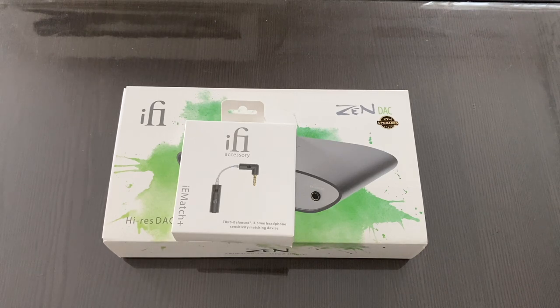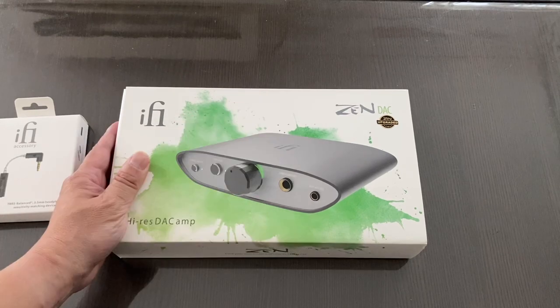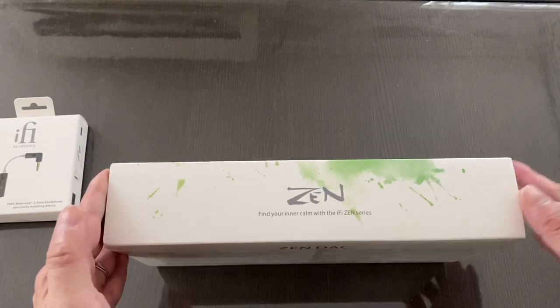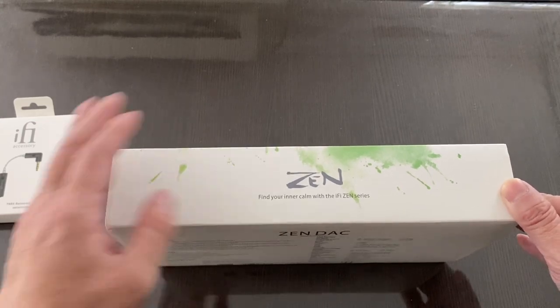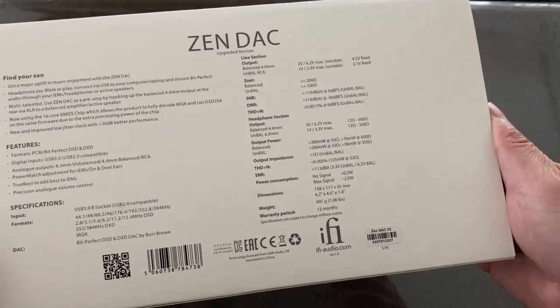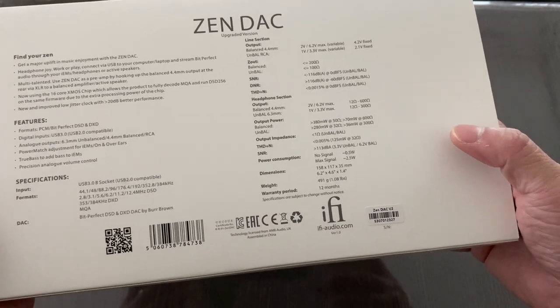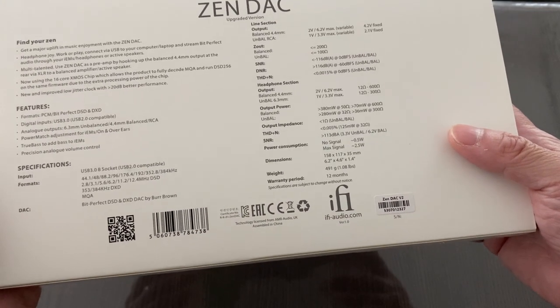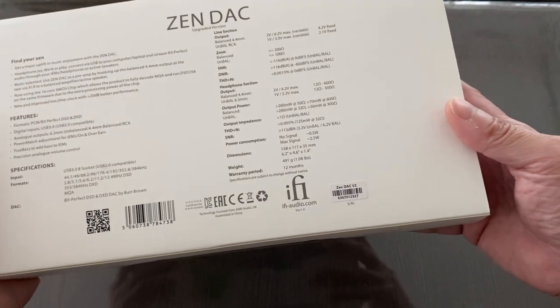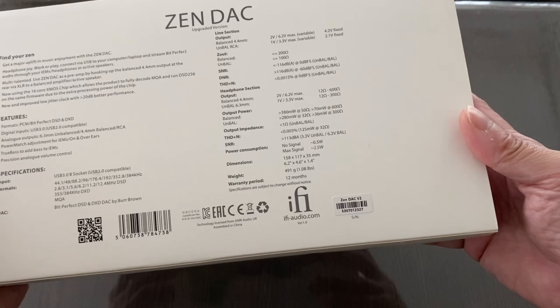In regards to the iFi Zen DAC Version 2 — big box, well built. This is version 2. It's a hi-res DAC amp. The Zen series is perfect for computers — you can tuck this under your iMac, for instance, and it will give you fantastic sound that is clearly better than from your computer.